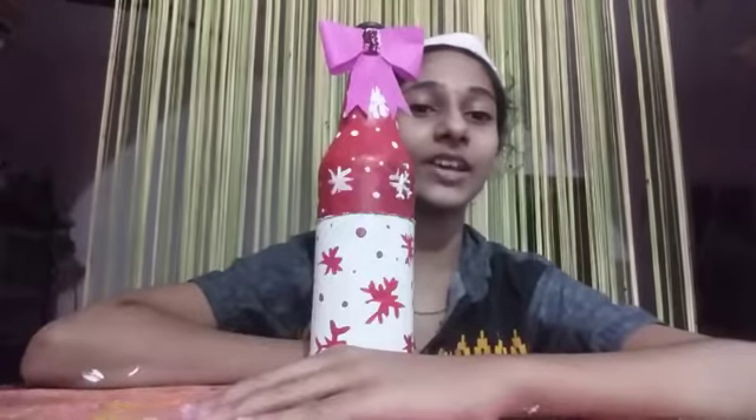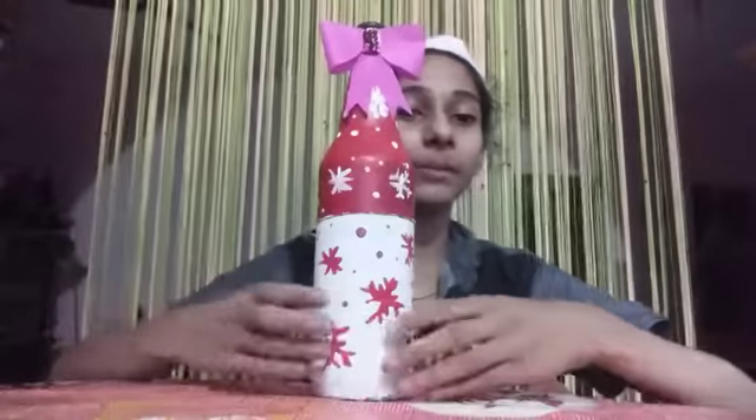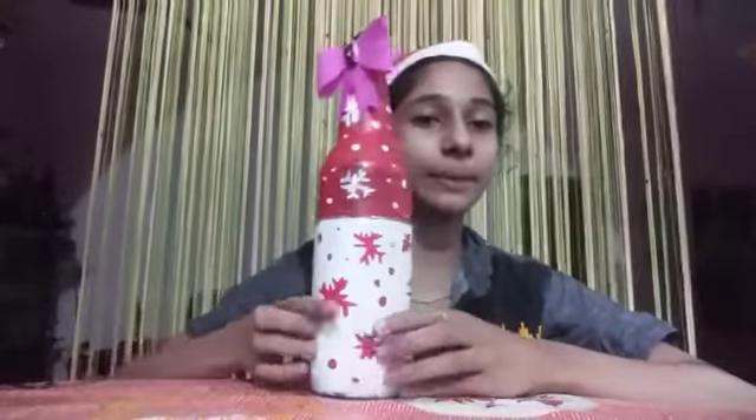Hi friends, welcome to my channel. I'm going to show you a simple bottle work, a simple bottle art.